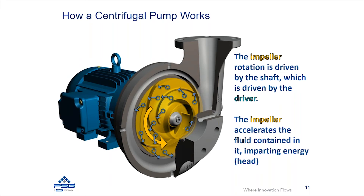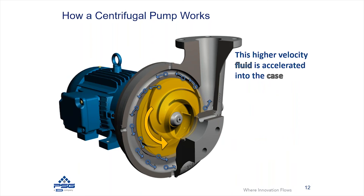When that impeller is rotating, it's going to start to accelerate the fluid. This energizes the fluid, and that energy creates what's considered head in the fluid — essentially an increased pressure inside the fluid. That fluid that was in the impeller, with higher energy and through centrifugal force, is going to end up getting thrown radially outside of the impeller into the casing, accelerating that fluid outward radially into the casing geometry.